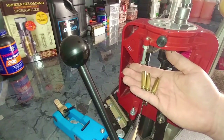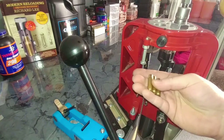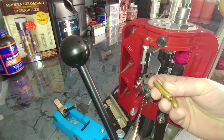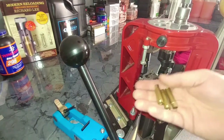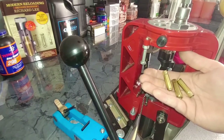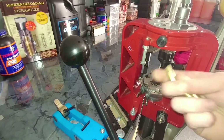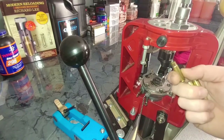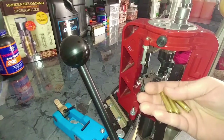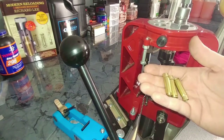Now that we have sized brass, we're ready to move to the next step. One thing I want to suggest that could save you a lot of hassle, especially if you're loading a bunch: get a case gauge or get your rifle and cycle this brass right now. If this brass doesn't chamber, you know you need to reset or you have the die set wrong. This is going to save you time later. If it passed with just the brass, you know it's your seating or crimping giving you that issue. If your brass isn't sized properly, it will not chamber.